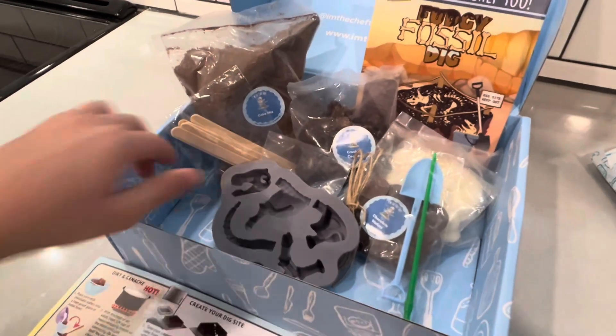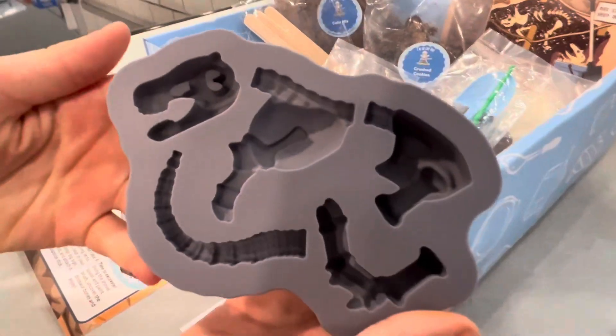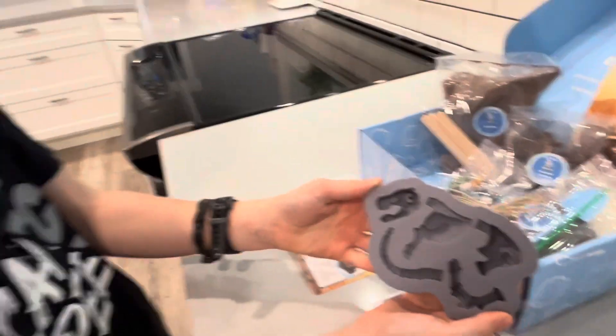Canyon, what do you think is the coolest part of this? This one — it makes a T-Rex dinosaur move. Oh, so cool. Are you excited to get started? Yep.